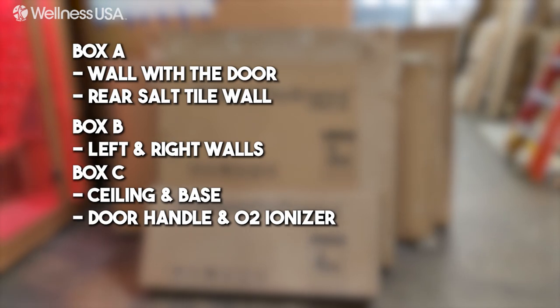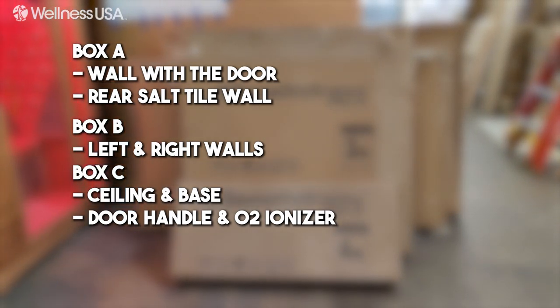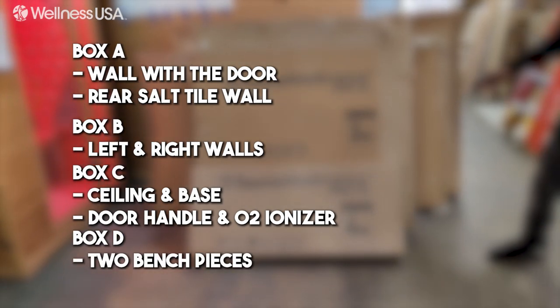Box C will contain the ceiling and base of the sauna, along with the door handle and O2 ionizer. Lastly, Box D will contain the two bench pieces.